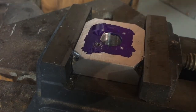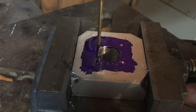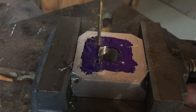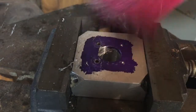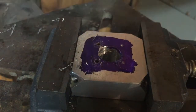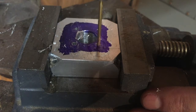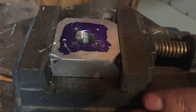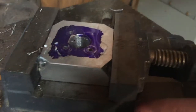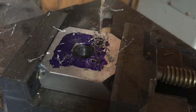That should do it for drilling the holes.